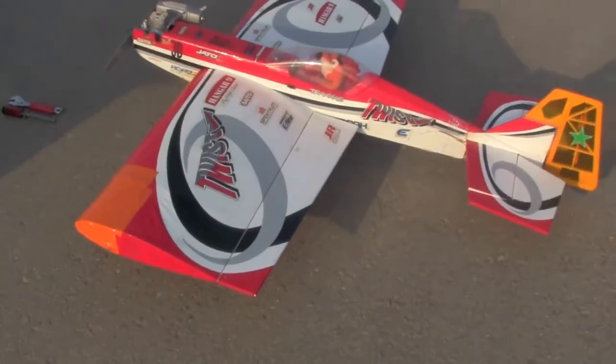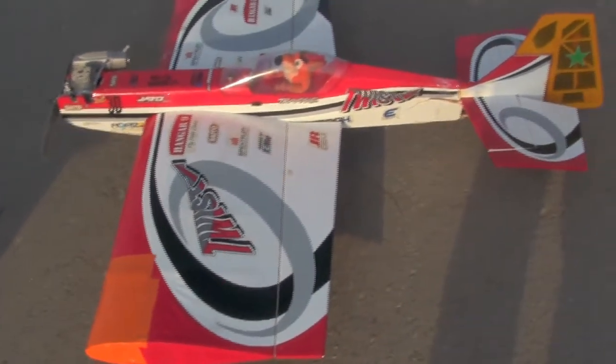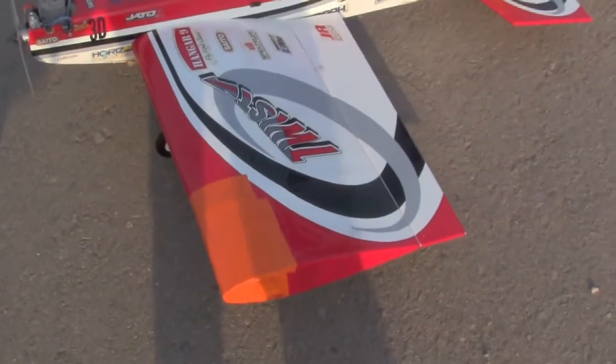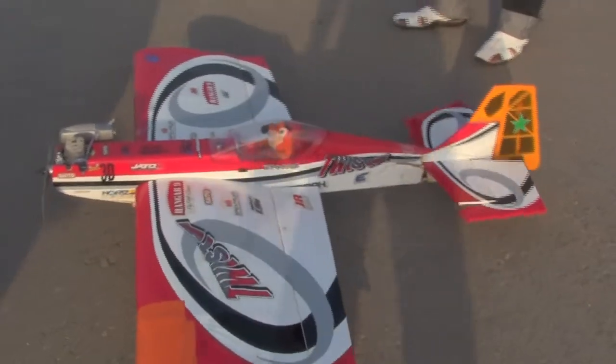This twist crashed a couple of weeks ago and the pilot did a very good job fixing everything up using parts from other planes. We've got an elevator from a Yak, and the fuselage has been completely destroyed as you can see here. The wing has been fixed, so we're hoping that this modified twist will fly today. We're going to test this baby with this crazy looking twist.